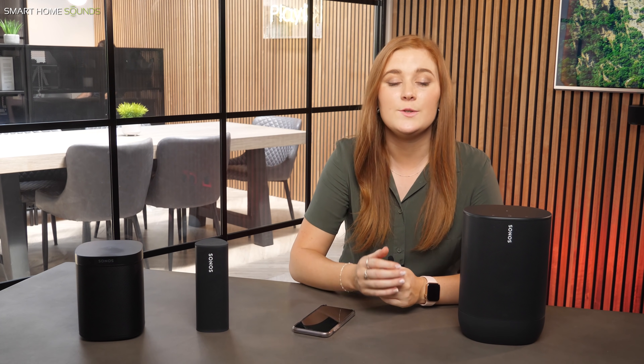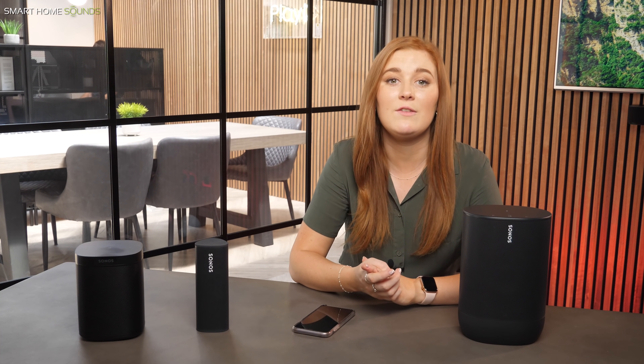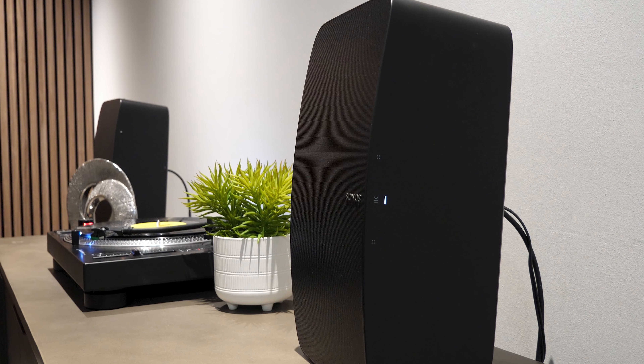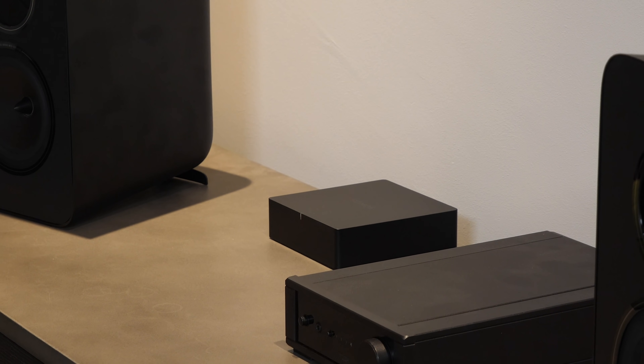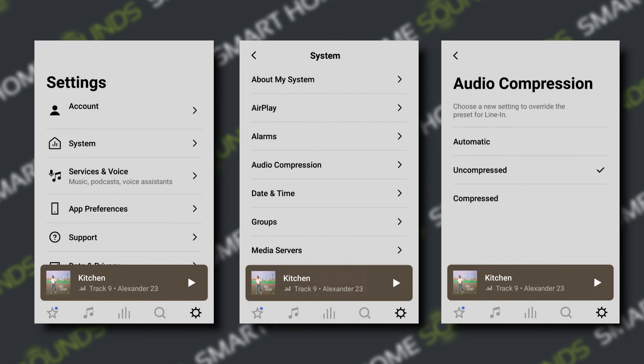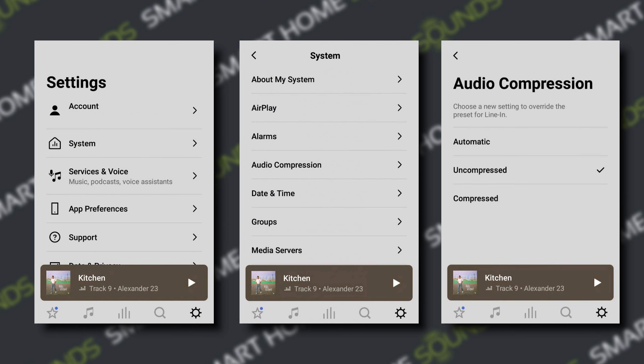A little top tip here is to make sure you've turned off line-in compression. Compression scales down the audio quality of your music and reduces the level of detail. Sonos devices which have line-in connections — such as the Five, the Port, and the Amp — enable you to use compression for easier transmission throughout your system. However, we would advise turning this off for higher playback quality from your external audio sources. To do this, select Settings, System, press Audio Compression, and then select Uncompressed.